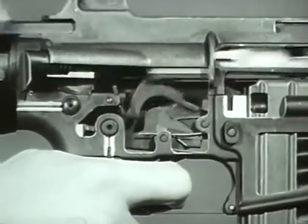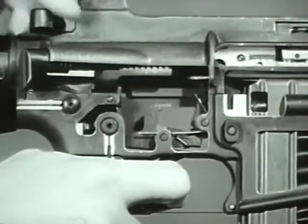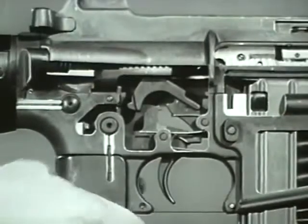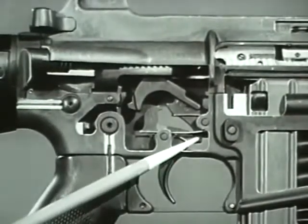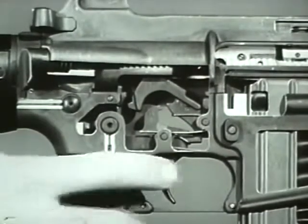As long as the trigger remains depressed, the nose fails to engage the hammer and automatic fire continues until the magazine is empty. However, when the trigger is released during firing, the nose of the trigger moves up, engaging the hammer. The cycle of automatic fire is stopped until the trigger is pressed again.